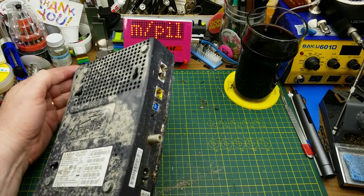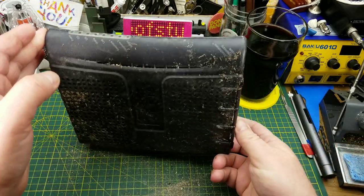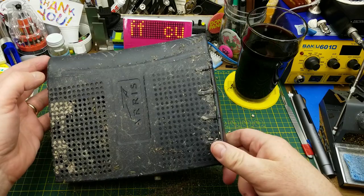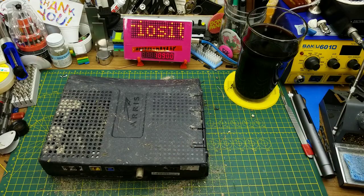One muddy, skanky old — oh God, what a mess — cable modem. I probably should have cleaned that up before I did this, but well, we're here now, so let's go with it.